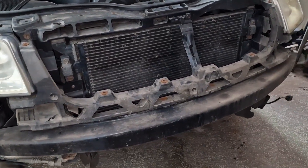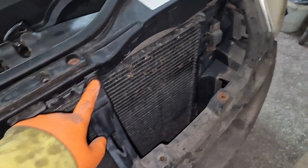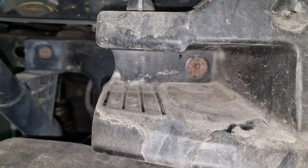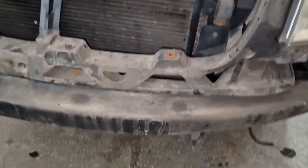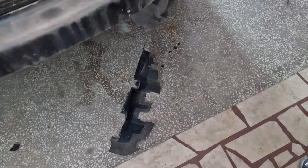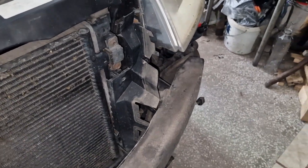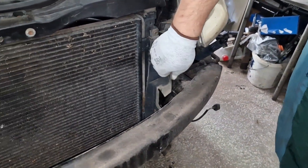Now we've got two more things to undo. The first is this plastic component held in by four screws. After removing that, you'll need to remove the front bumper reinforcer. We also have these shrouds — one on the right side and one on the left side of the car. Each has one bolt, and that's it — it just comes out. Wiggle it out; on this side it came out easier.